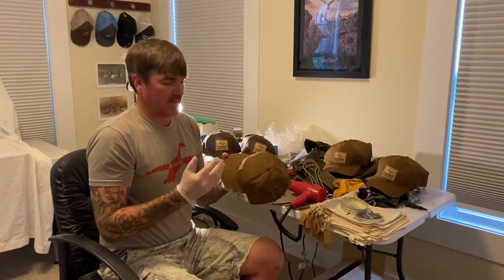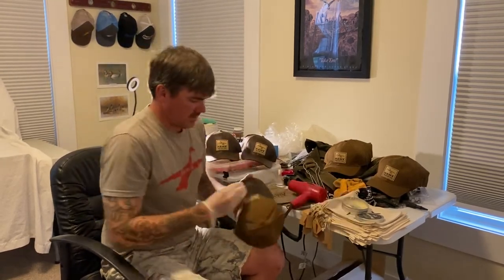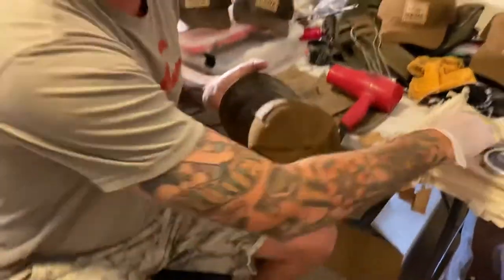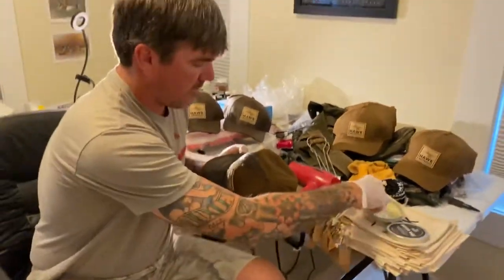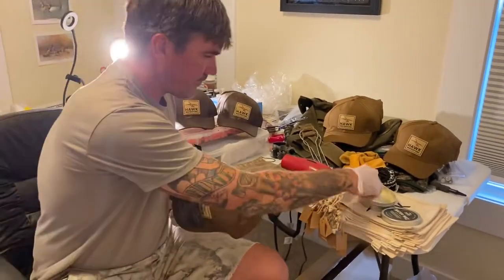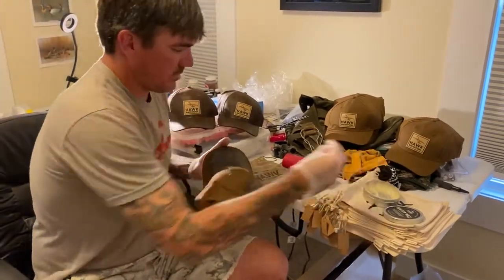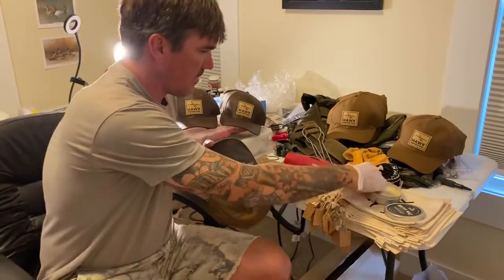You can put rubber or latex gloves on, then just apply it pretty generously. I apply it all over, and the big thing is the seams — to make it as water-resistant as possible, you want to hit the seams really good. That's one of the first things I hit, then you put it throughout the hat.